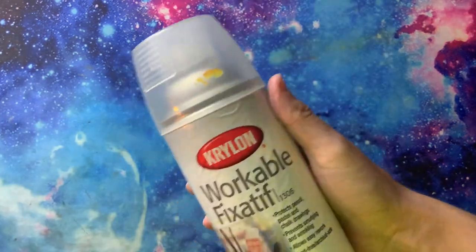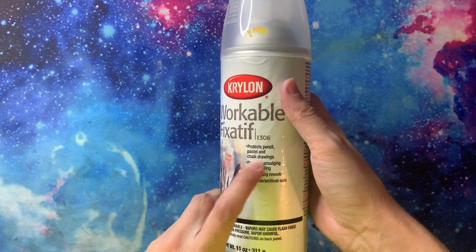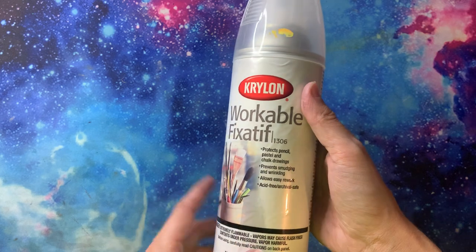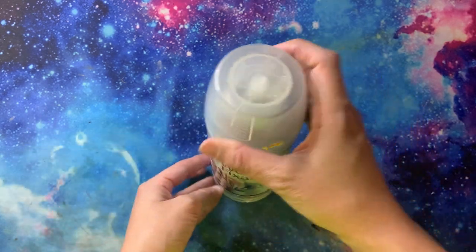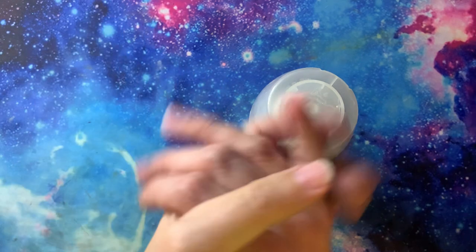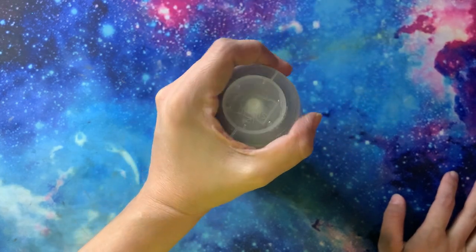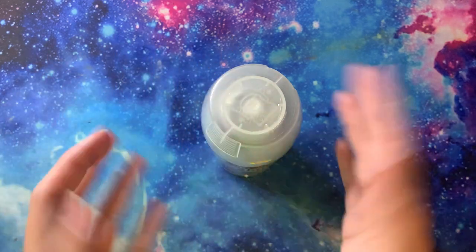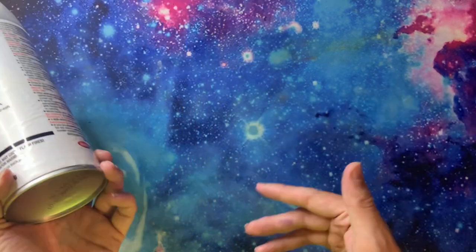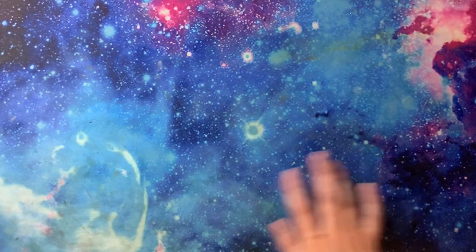Another thing I keep for coloring is this Krylon Workable Fixative. It says it protects pencils, pastel, and chalk drawings — prevents smudging and wrinkling, allows easy rework, acid-free, archival safe. I basically spray this after every single page I color, because when you close them and you're done, I use very creamy soft colored pencils and sometimes chalk pastels for backgrounds. I really don't want any kind of transfer, so I always spray this so that when the books get closed and squeezed together on the shelf, there won't be any crazy transfer.